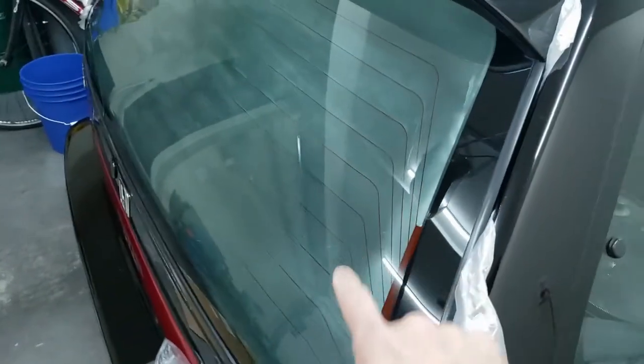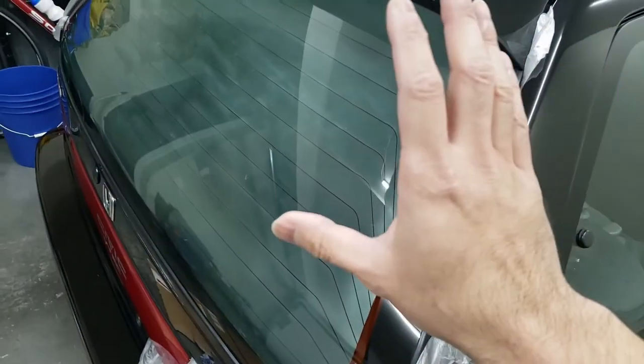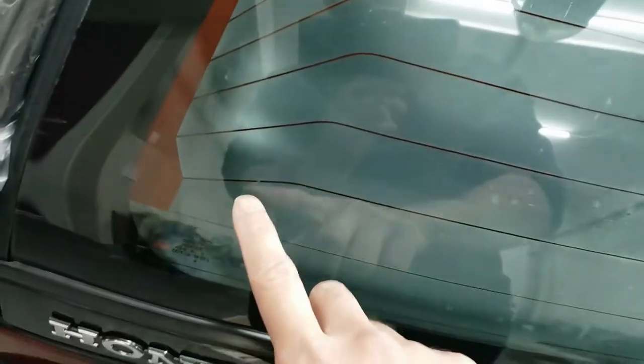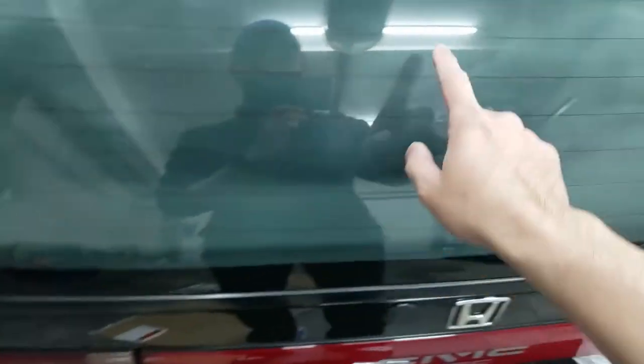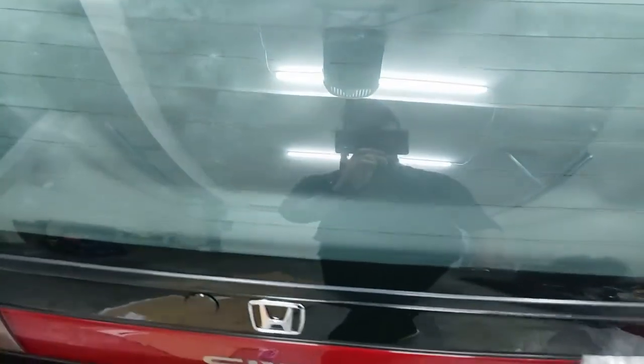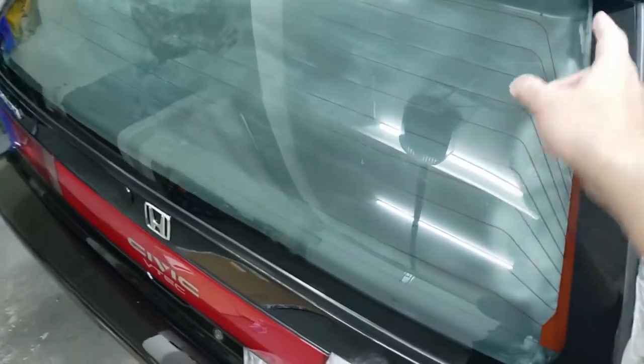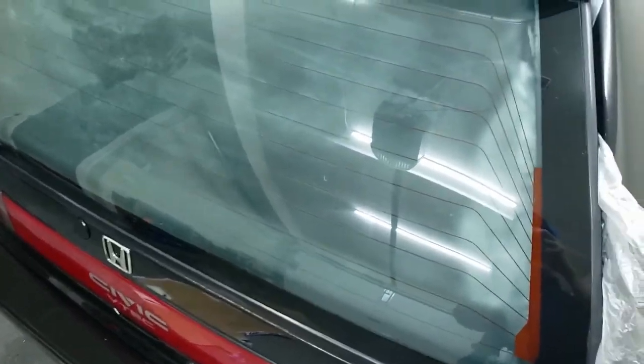I'm going to go inside the car and run the defogger in a sec just to see which lines are going to be broken. With the initial inspection you can already see that there's a broken line here and maybe a couple of broken lines over here, so we kind of expect that these two lines and this line here are going to be broken. But just to make sure, we're going to test it and figure out which lines are actually broken.